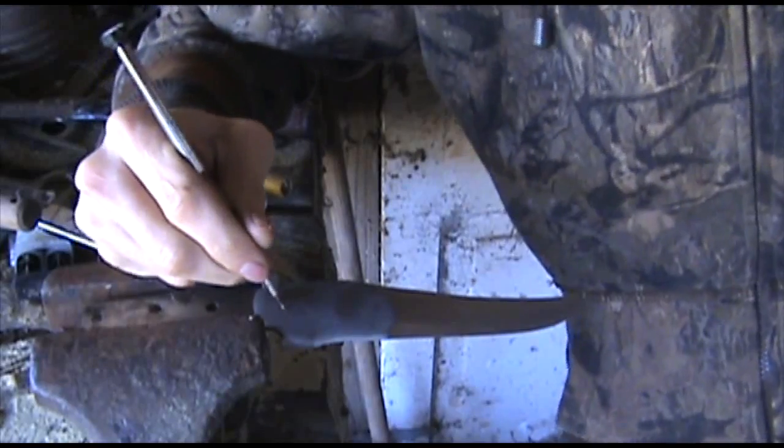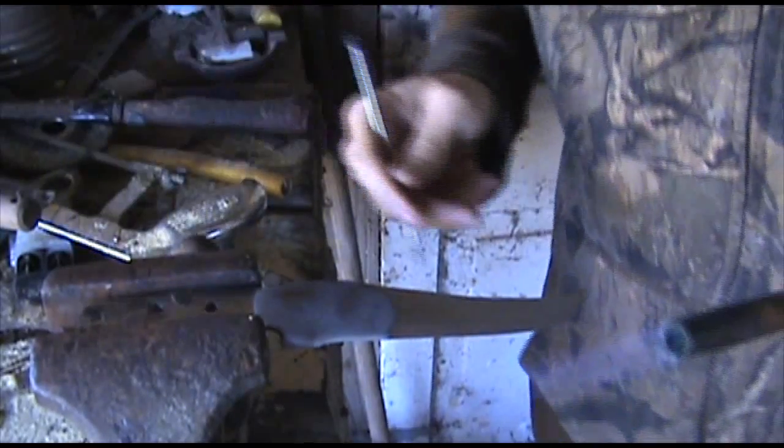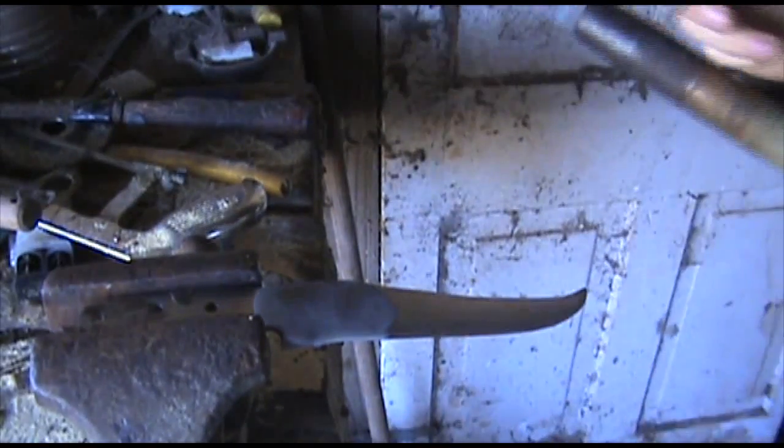I'm just gonna etch my initials into it. People have been wanting me to sign my name and stuff.